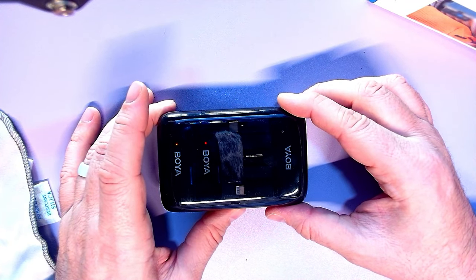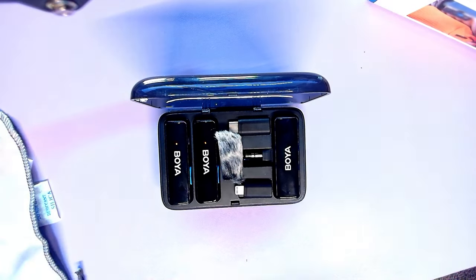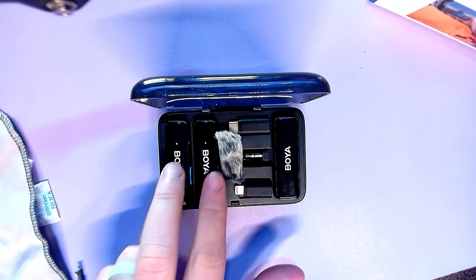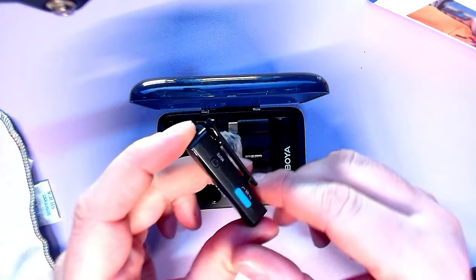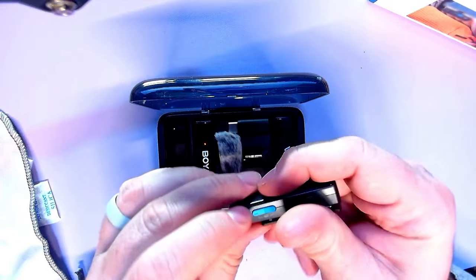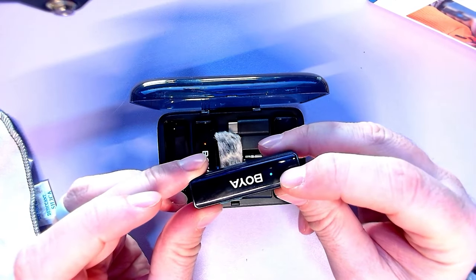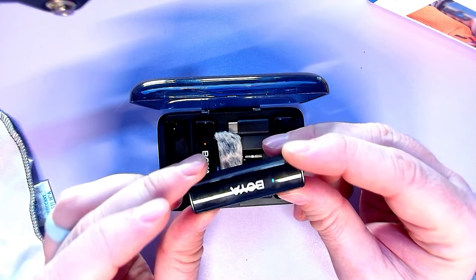You press the little button to open the hatch. We've got everything charging. We've got two receivers here. It has a noise canceling feature — to enable that you hold the plus and minus at the same time until the button turns green.